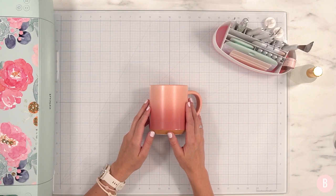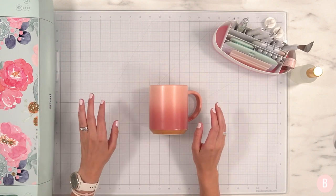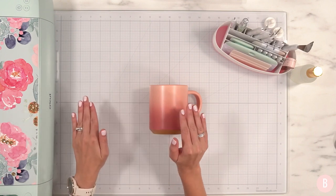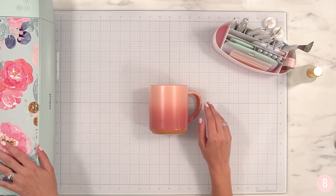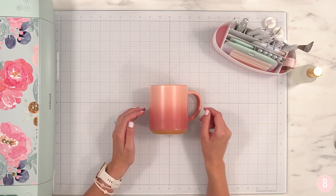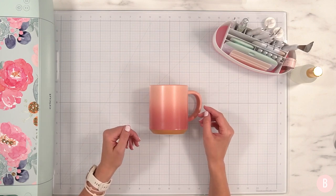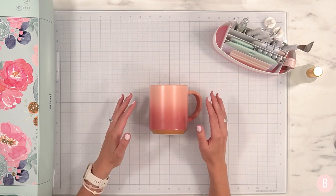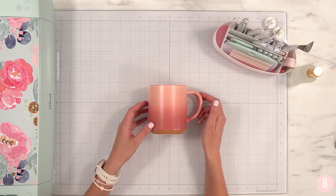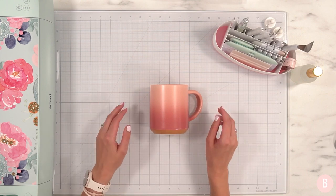Before we begin the project, I wanted to talk about the machine I'm going to be using for this entire series. I have a Cricut Joy, a Cricut Explore 3, and the Cricut Maker. I'm going to use the Explore 3 for this whole summer challenge because it's more middle of the road. Honestly, I recommend the Explore 3 over any of the machines — I'm just a basic crafter who wants to make mugs, t-shirts, and decals. I don't really enjoy cutting wood or fabric, so this is my favorite machine.